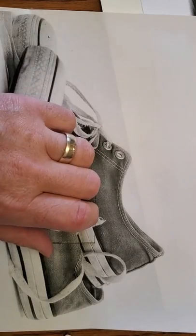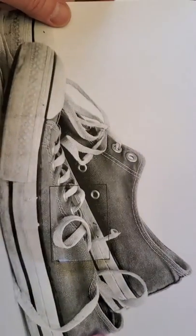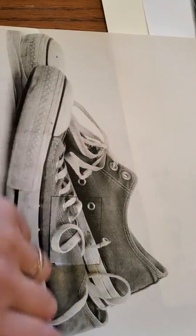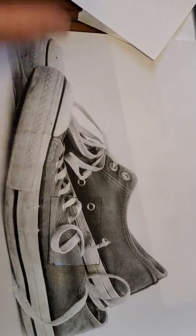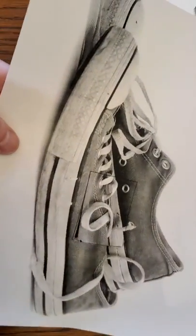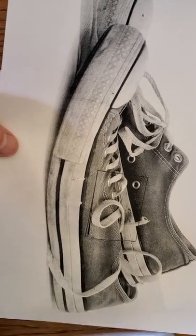Hi everybody, it's Mr. Graziano here. I'm going to show you how to do this assignment. First I want to say I'm really bummed that we weren't able to finish the class up because we got some really neat things planned. We were gonna do some pastels and other things that you guys would have loved and would have really gotten to be a better artist with. But let's do this assignment.